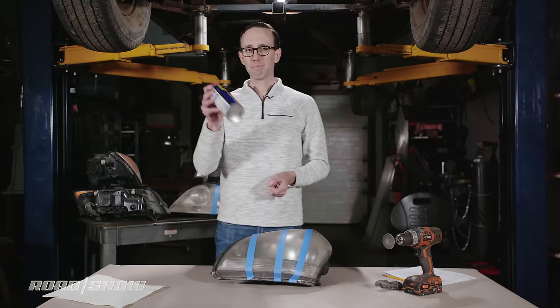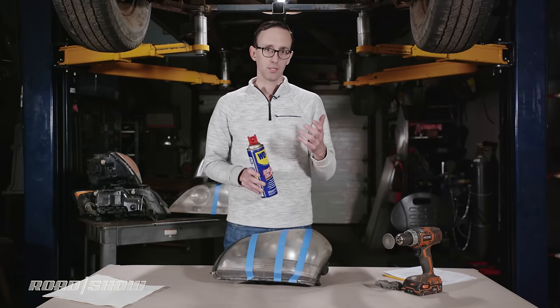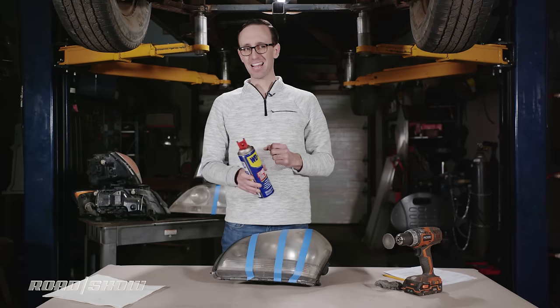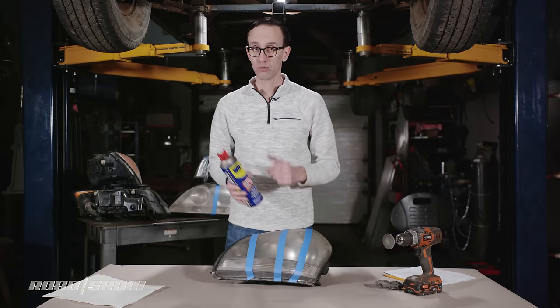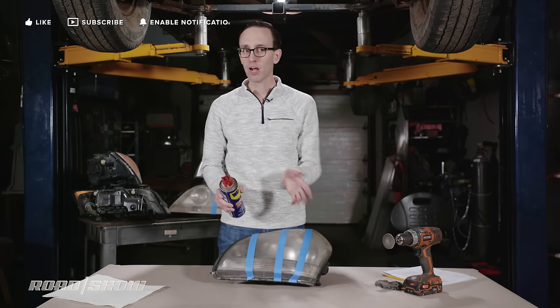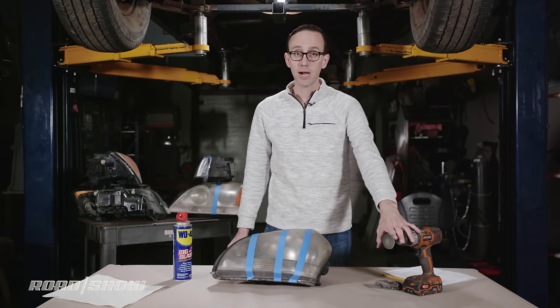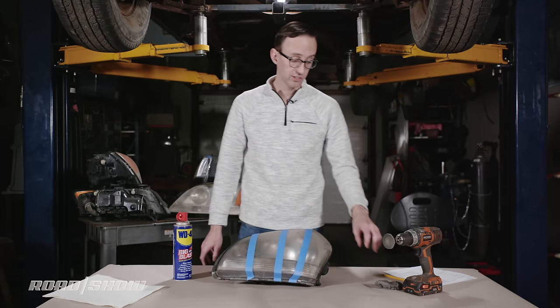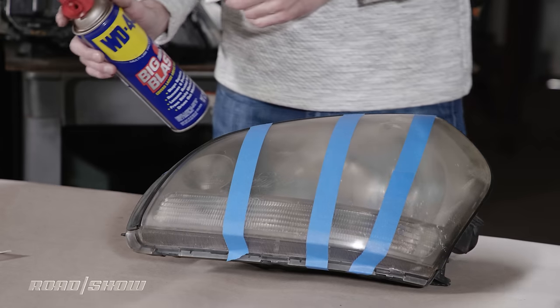Here I have a popular brand of spray oil, but similar products should work too — or maybe not at all, because that's what we're trying to find out. Basically, what I'm going to do is what you would do with a restoration kit: spray the product on the lens housing, rub it around for a while, and then wipe it off. I'll also try it with a drill and a polishing pad, and I grabbed a small piece of fine steel wool just for the hell of it.